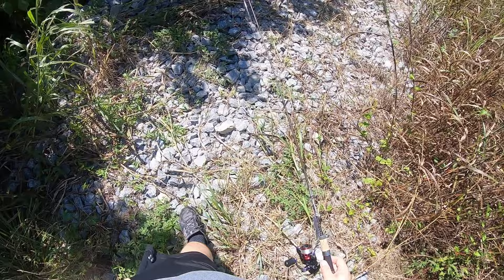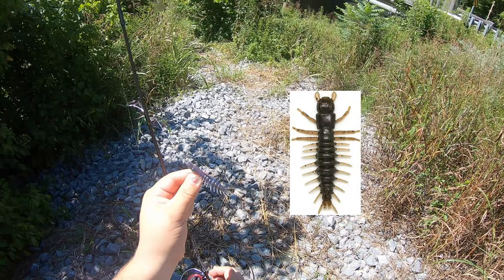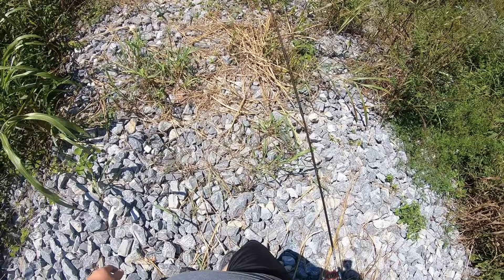Alright guys, we're out here heading down to the riverbank. Got the ultralight here. I ended up choosing the Neko Helgramite for my lure. It meets that weight. Got a Texas rig with a small split shot. I love this setup. Let's go test this rod out and see if we can catch some rock bass or even a smallmouth.